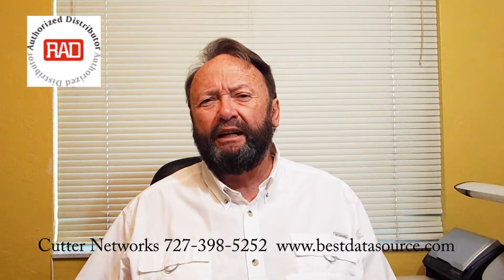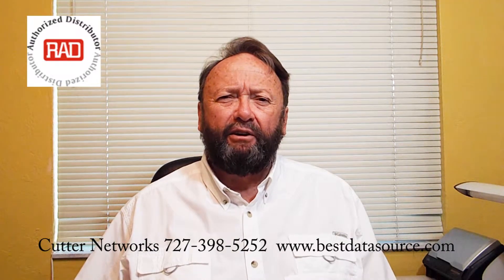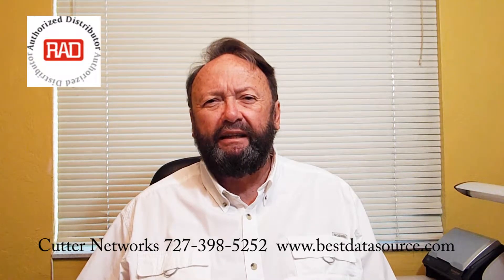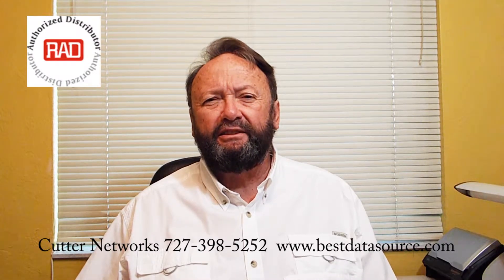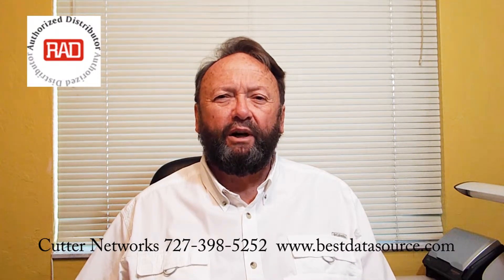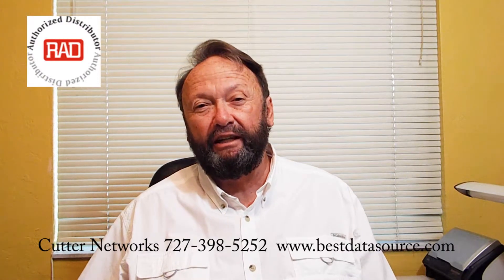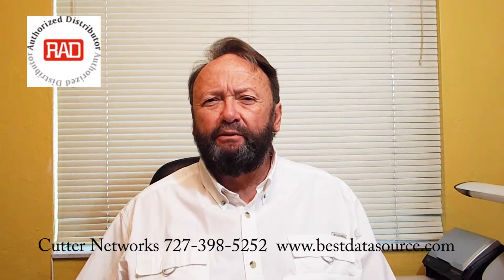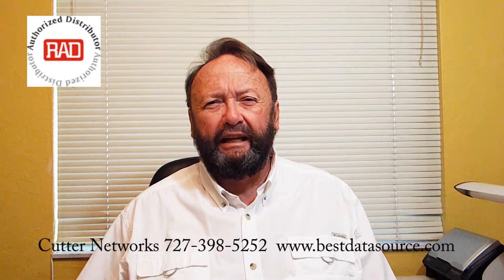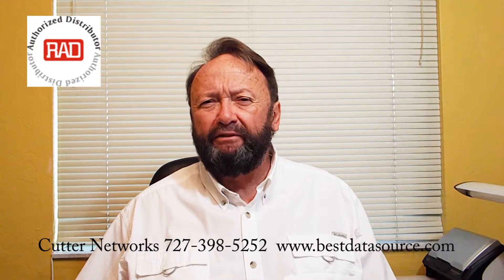But at the same time, you have to have certain information. Well, the Rad MyNID is by far the smallest NID on the market today. It is an SFP sleeve. But that sleeve has all the functionalities of a much larger NID. It provides you with the Y.1731 data for packet loss and delay variation. It provides you with the loopback capabilities of the IEEE 802.1AG, all types of loopbacks you can do. It's MEF9 compliant.